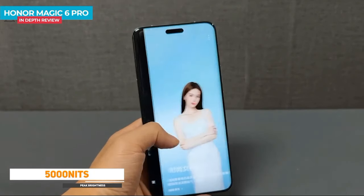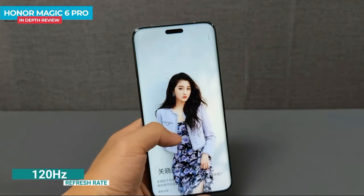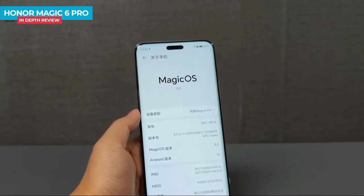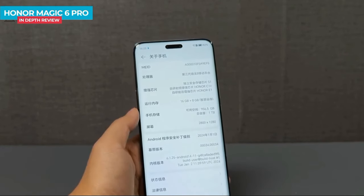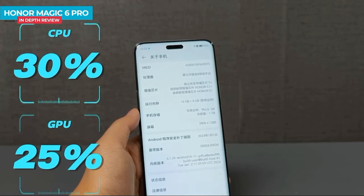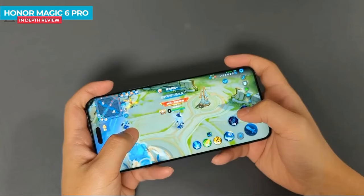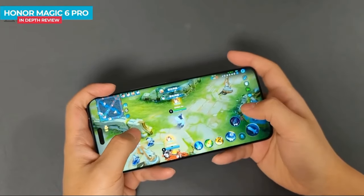You can see the color — overall bright, very good quality display. For the platform, out of the box it runs Android 14 with Magic OS 8. The chipset is the Qualcomm Snapdragon 8 Gen 3, a powerful chipset with 30% improved performance over the previous generation and 98% AI improvements. You can play PUBG Mobile easily on this device.